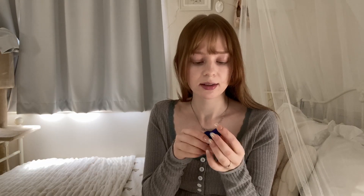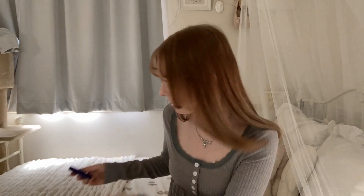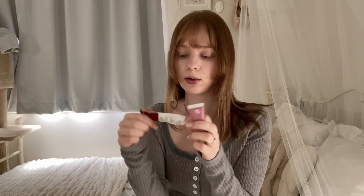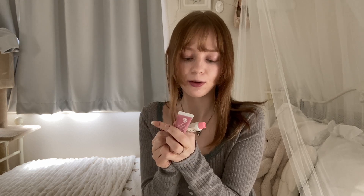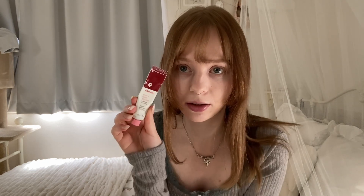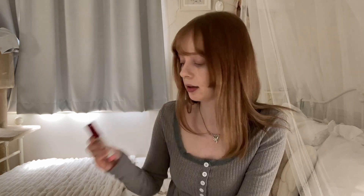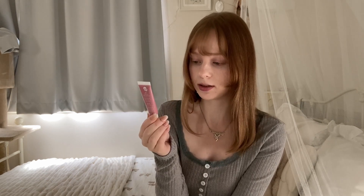I have two tinted lip balms. One is from Glossier — it's really old and beat up, and I think they stopped manufacturing the cherry one which is my favorite, which is sad. I also have this one in the color Rose that has SPF in it, which is amazing. I'm actually wearing both of these today without any lipstick, so it's pretty subtle.